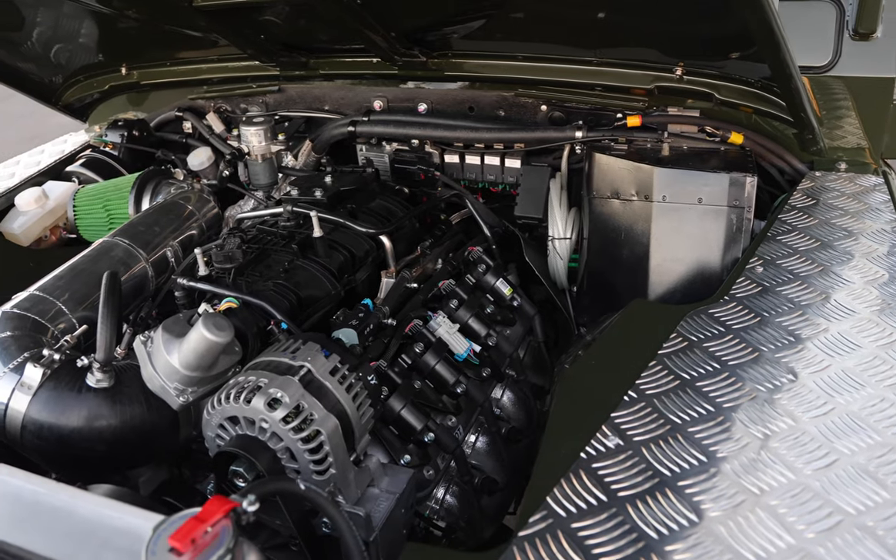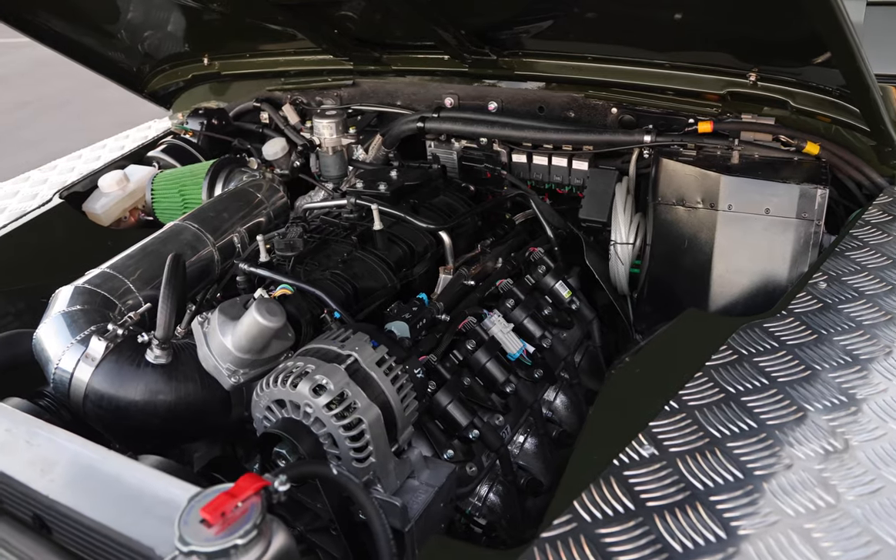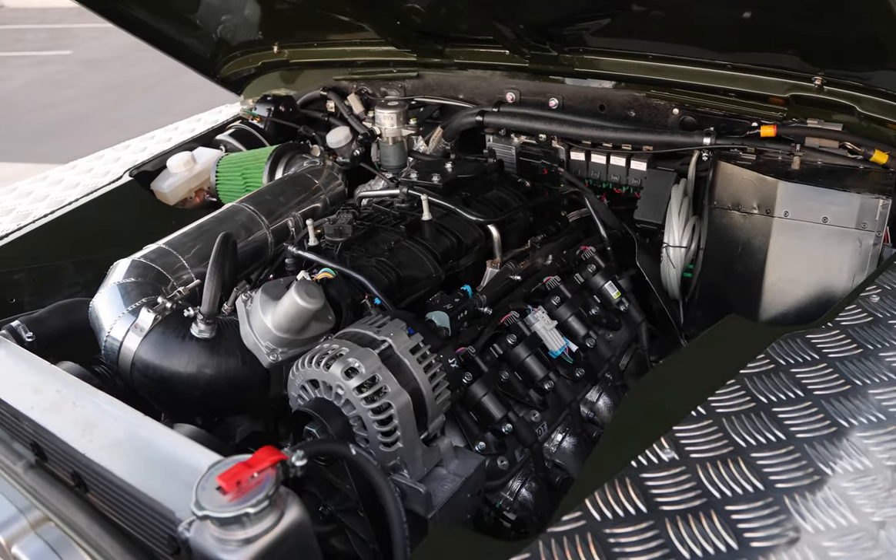This Series 3 is powered by an LS3 430 horsepower engine with a 5 speed manual transmission.